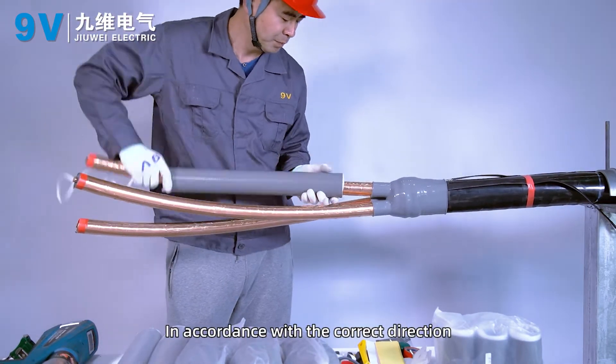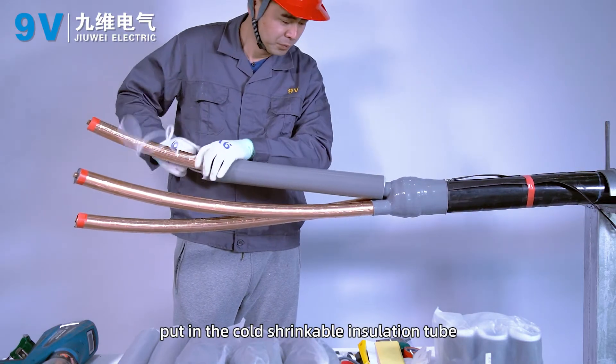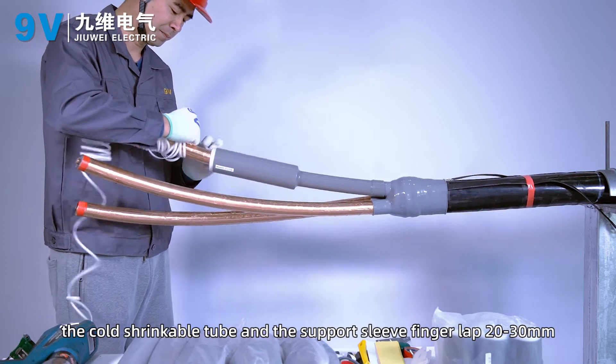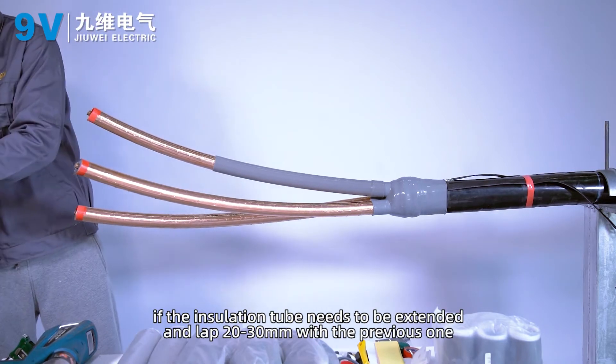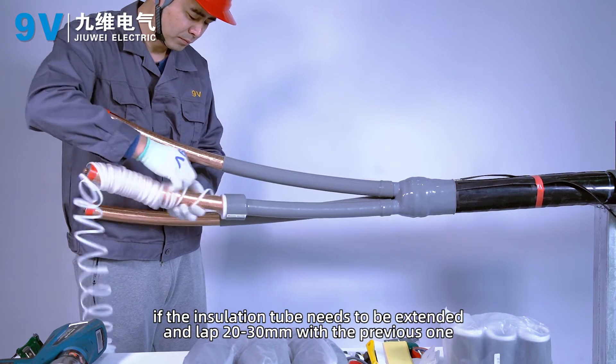In accordance with the correct direction, insert the cold shrinkable insulation tube so that the cold shrinkable tube and the support sleeve finger overlap 20 to 30 mm. Pull out the support strip. If the insulation tube needs to be extended, lap it 20 to 30 mm with the previous one.